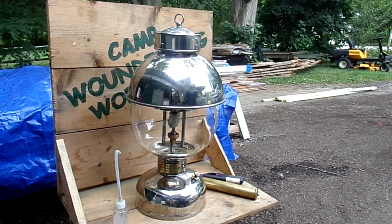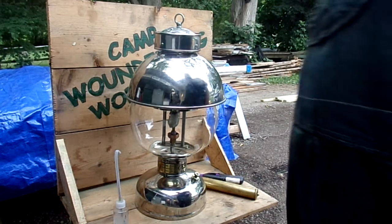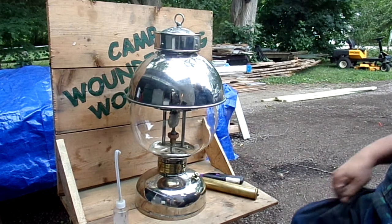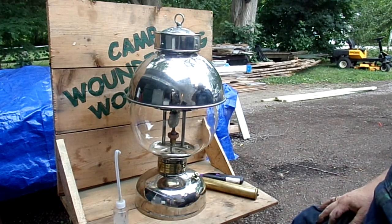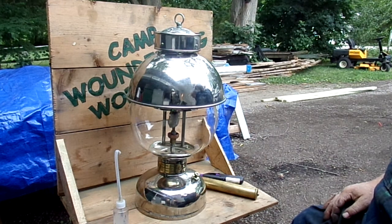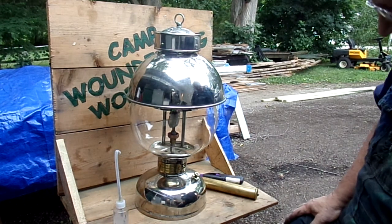Well hey howdy everybody, thanks for stopping by Camp Wound Dog Workshop. This is the first fire on lantern number 17. We did 18 first because there was a time-sensitive delivery issue on that, but here we go.